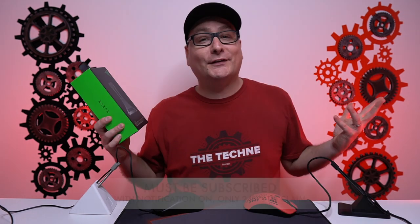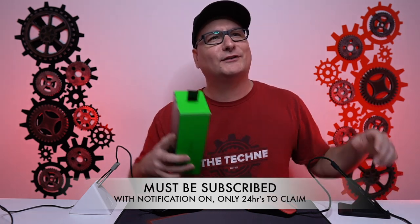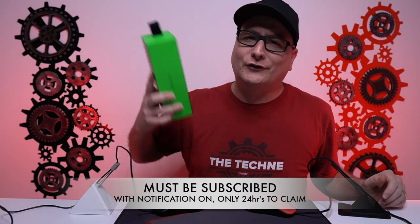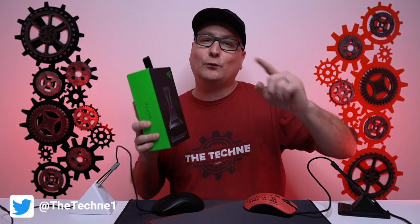We're going to give away one of the Razer mouse bungees. Here's how the giveaway works: pick a number one through a thousand and put it right down in the comments. And you have to follow on Twitter at TheTechniOne. Whenever we pick the number, we're going to verify it on both YouTube and Twitter, so make sure you follow on there.